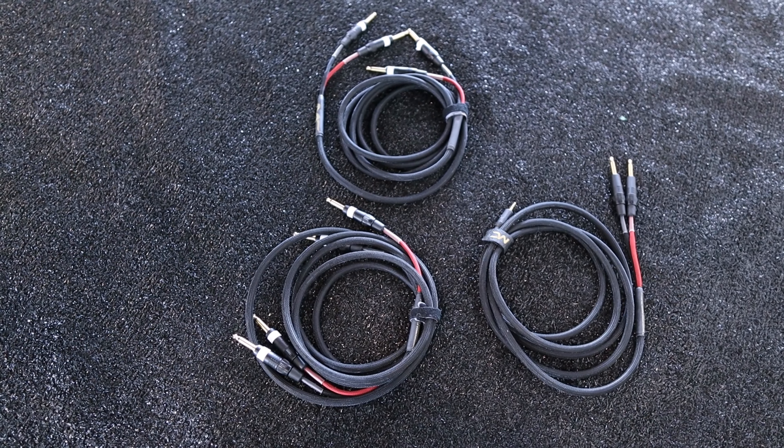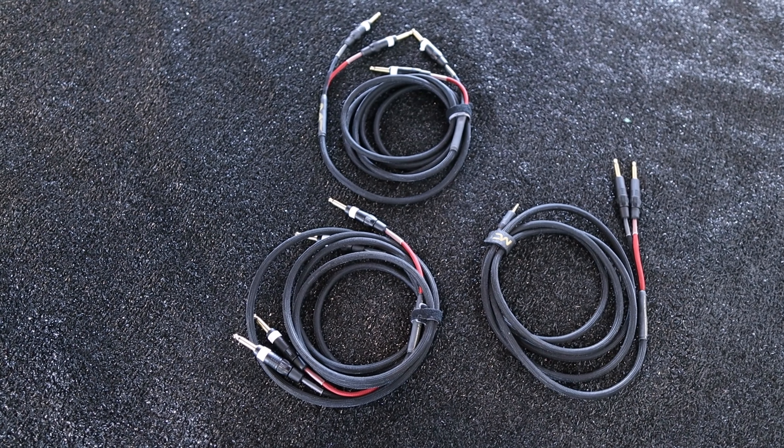One of the coolest things about these cables for me is that they come with a Velcro strap for cable management, so you can wrap your cable up really easily when you're done with it — you don't have to ball it up and throw it in your gig bag. Like most musicians, I was using an average $15, $20, $25, $30 cable for years for my keyboards and bass.